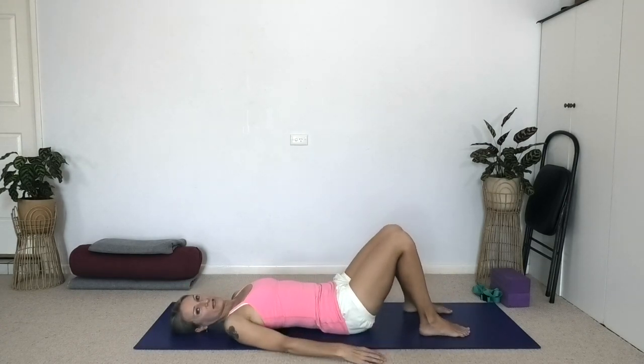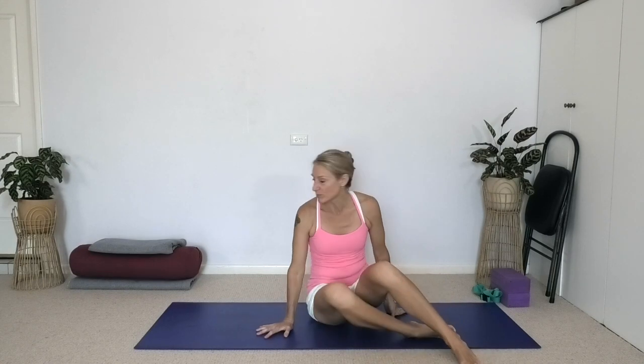Let's pause. Relax the legs, relax the arms. Roll to the side, come to sit. We're going to do some of that work seated, so let's take a blanket.